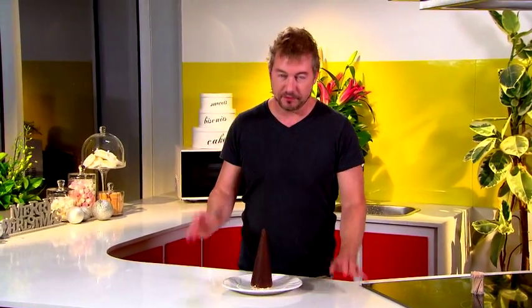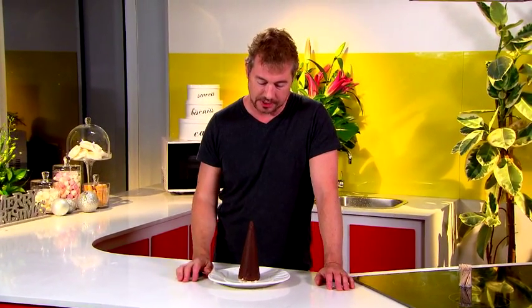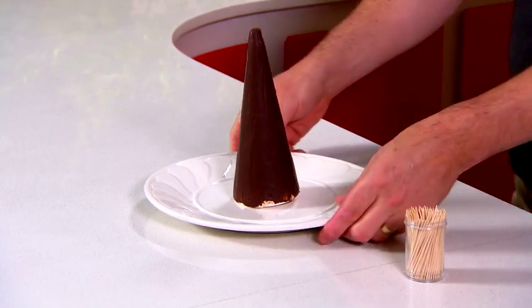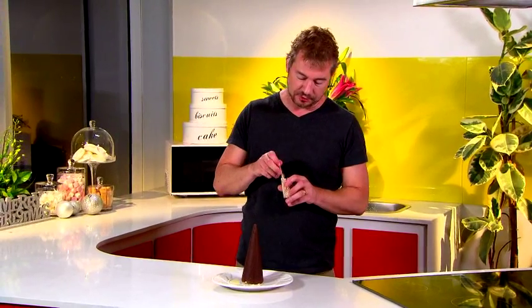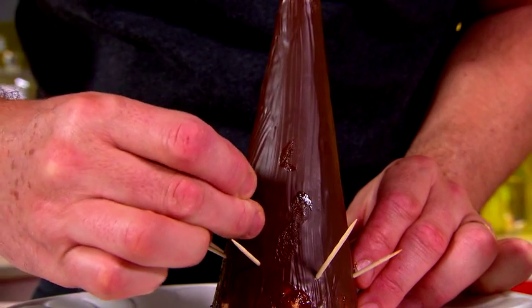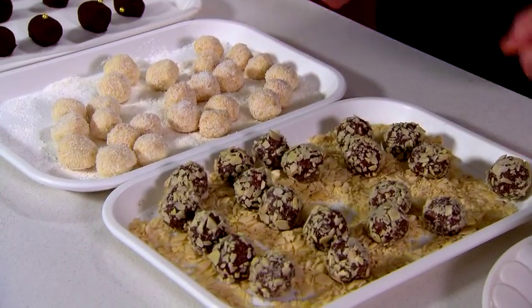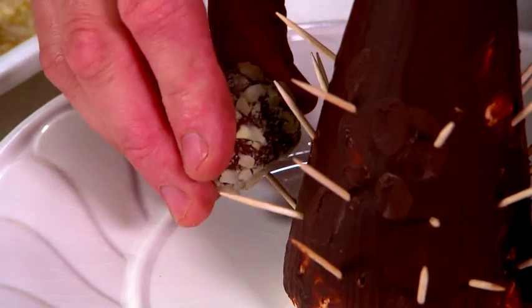Our truffles are ready — now we need the tree to put them on. I've got a polystyrene cone that I've brushed with thirty grams of Playstow Premium Dark chocolate. Throw that in the fridge for about fifteen to twenty minutes to set. Then I'm going to use some wooden toothpicks, going around the bottom first and placing them about the distance apart of your truffle, at an angle so they go down. Now all we have to do is put our truffles onto these toothpicks, alternating as we go until we fill the tree.